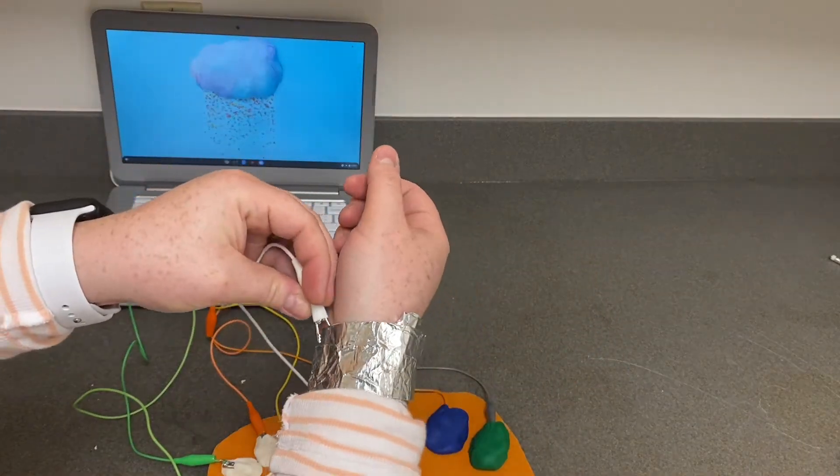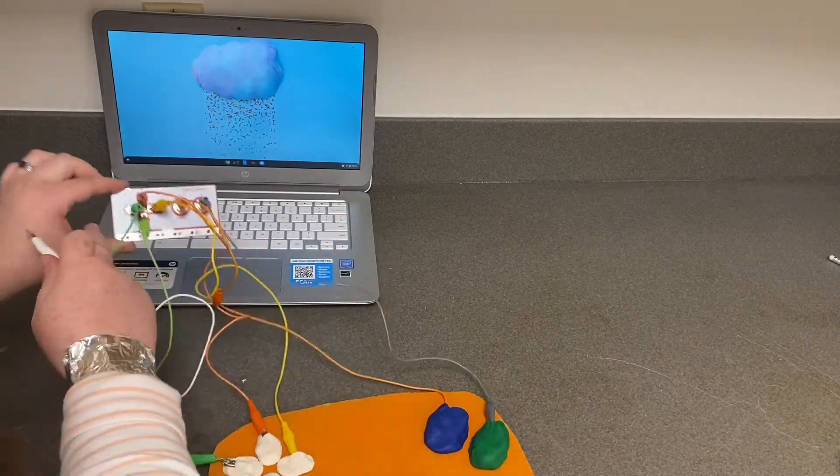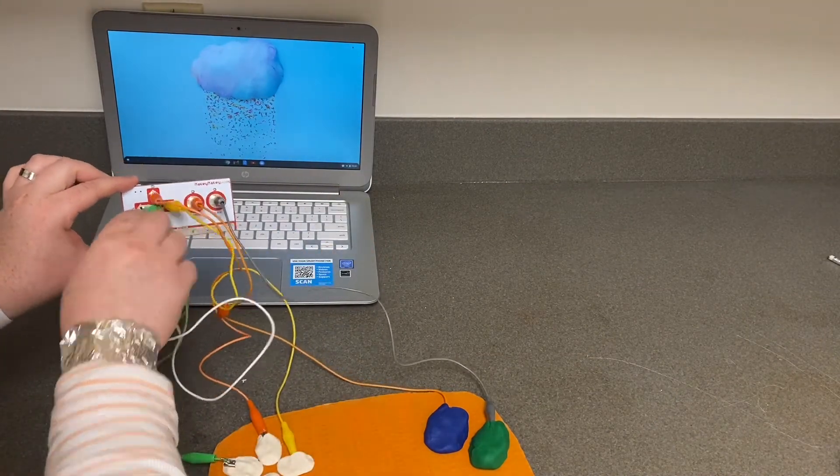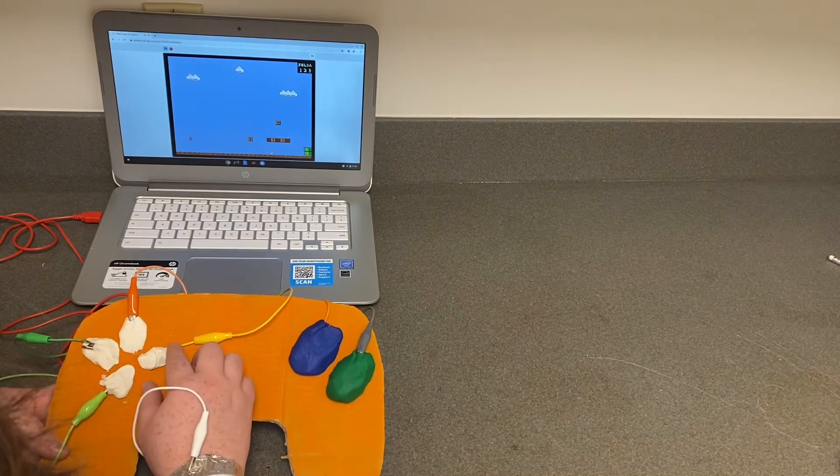Remember, don't forget to connect yourself to earth. You can hold it in your hand, like I mentioned earlier, or do my aluminum foil bracelet trick. Now find any game online that uses the arrow keys to play, and test it out.